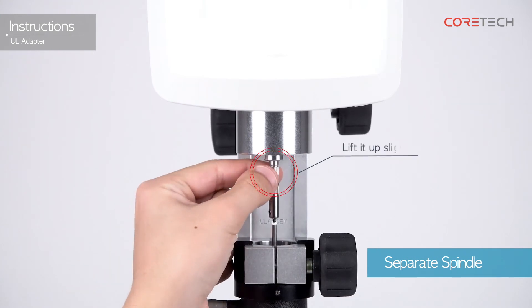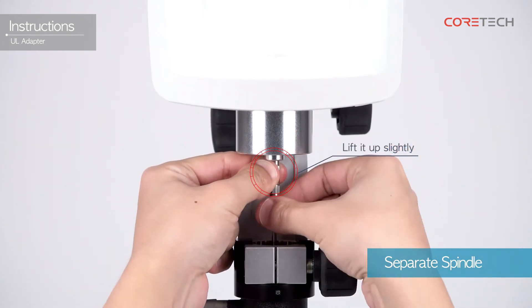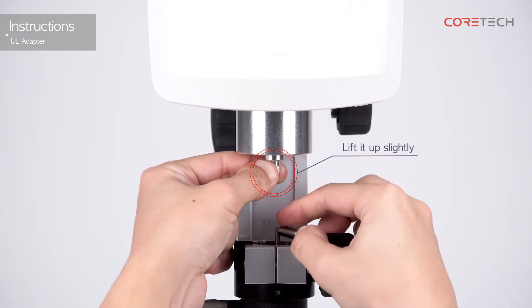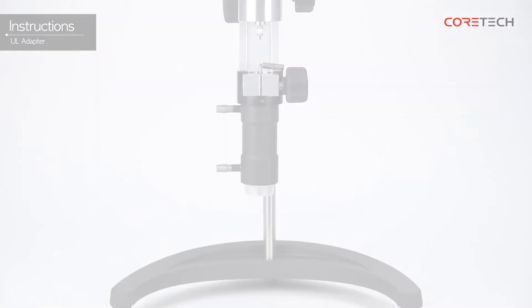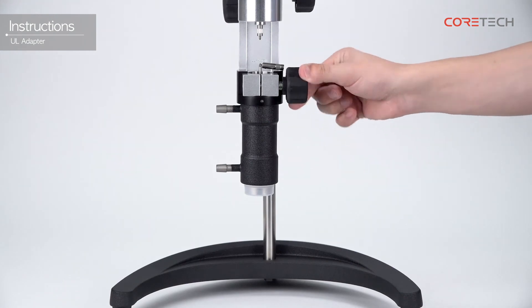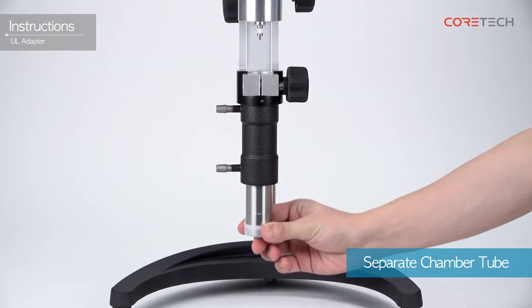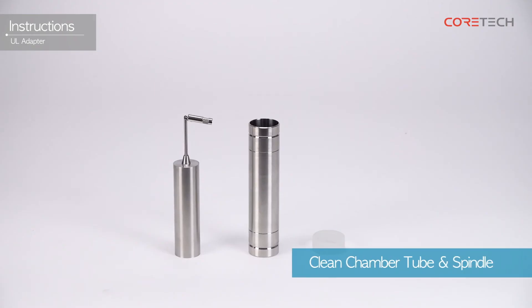When the measurement is complete, remove the spindle. When removing the spindle, hold the coupling screw upwards, just as you do when combining it. Remove the chamber tube and spindle together by turning the fixing ring counterclockwise. Clean the separated spindle and chamber tube sufficiently.